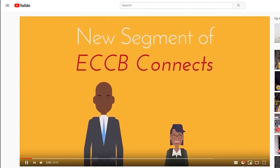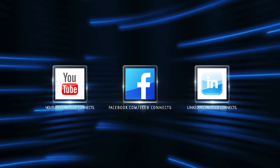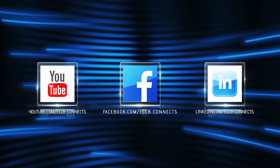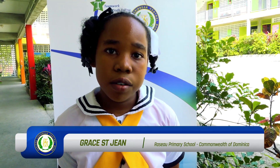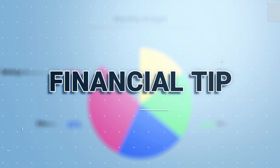To view any episode of ECCB Connects anytime, anyplace at your convenience, check us out on YouTube, Facebook, and LinkedIn at ECCB Connects. And now for this week's financial tip. My name is Grace Seja. I attend the Rosa Primary School in Dominica. Attack your debt. The goal is to get bills under control and free up cash to put towards your journey. We've come to the end of this episode of ECCB Connects. For more information about DCash, the digital version of the EC dollar, visit the ECCB's website at www.eccb-centralbank.org. Thanks for watching and join us again next week when we bring you another episode of ECCB Connects.